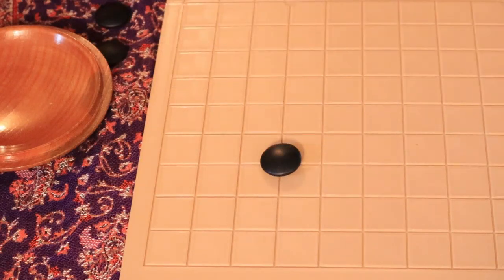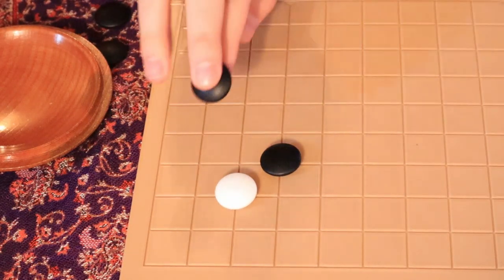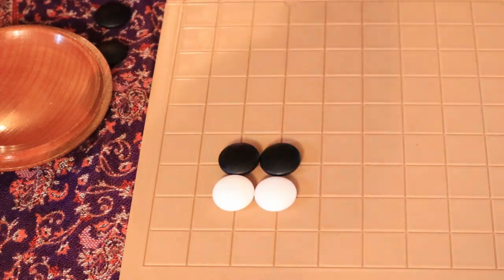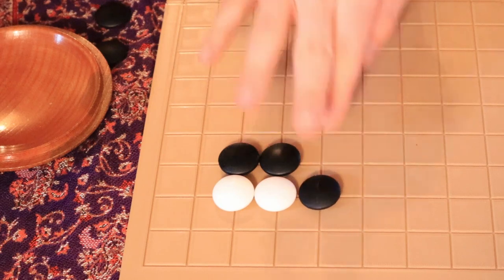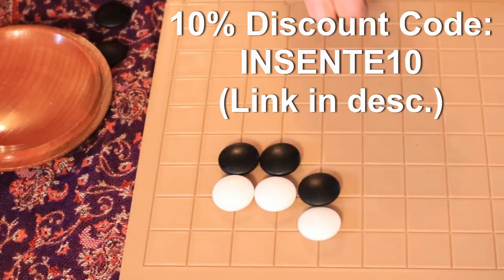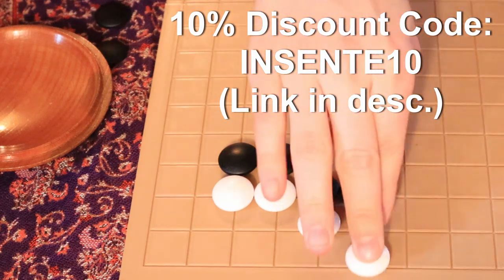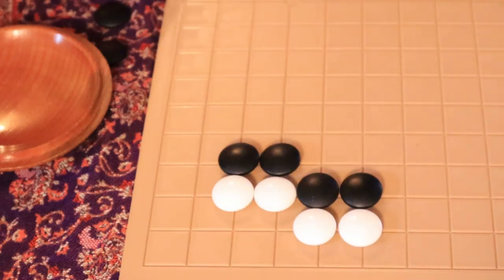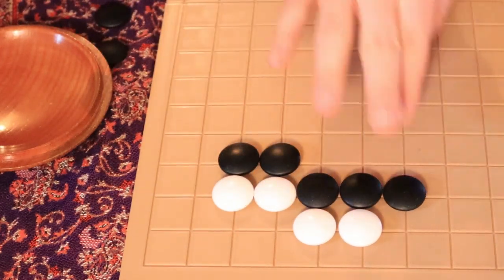The other nice thing is that this board works with standard sized Go stones, which is about 21 to 22 millimeters. If you want and need Go stones for your 3D printed board, you can get a 10% discount with the discount code InSente10. That's also in the description below. I'm giving you all the resources for all the stuff to make this thing, if you feel like you want to get stuff or make stuff.